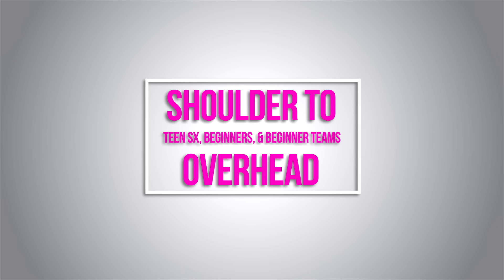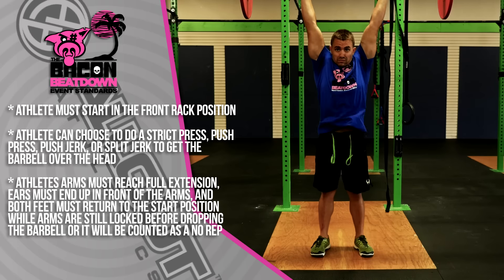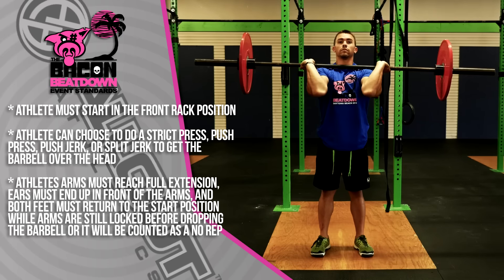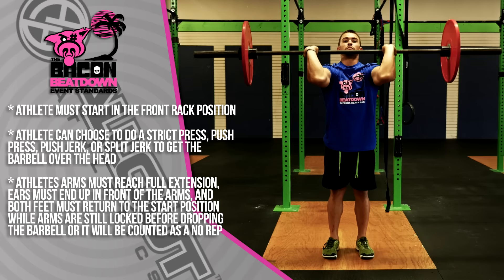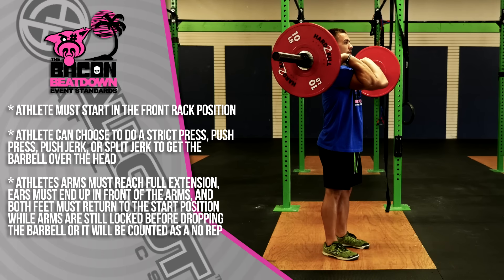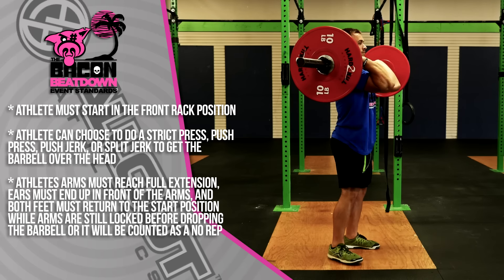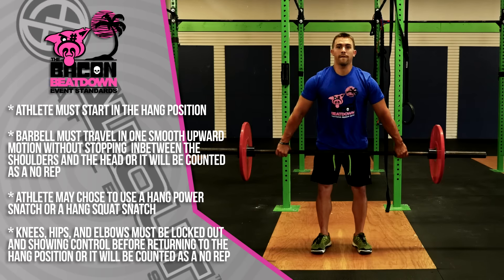The shoulder-to-overhead must start in the front rack position. The athlete can choose a strict press, push press, push jerk, or split jerk to get the barbell overhead. Elbows must reach full extension and the athlete must show the ears in front of the arms for the rep to count. Both feet must be back in the start position — if you choose a split jerk, your feet must return to the start position while the elbows are in the locked-out position before returning to the front rack. For a push jerk, the knees, hips, and elbows must be locked out with ears showing in front of the arms.